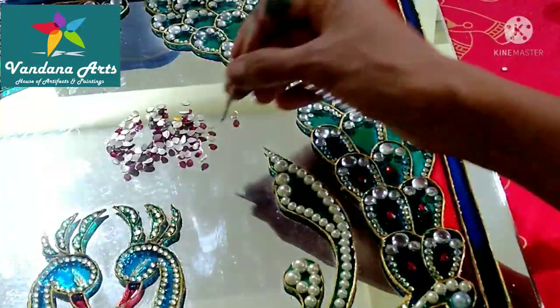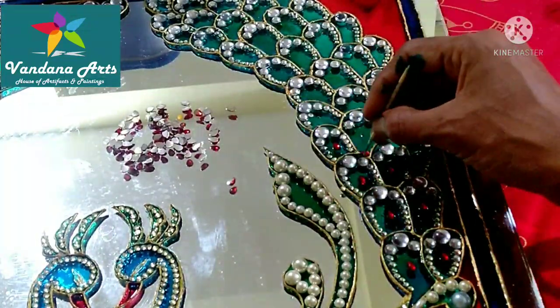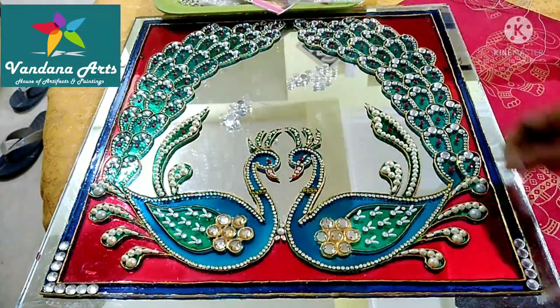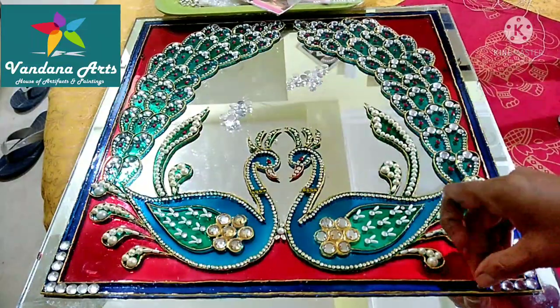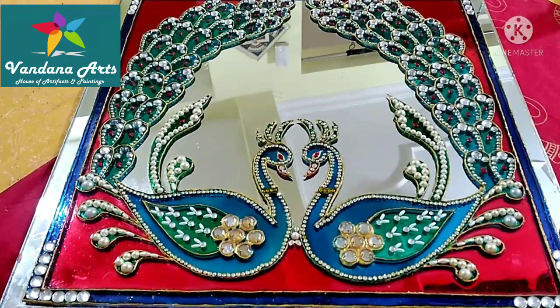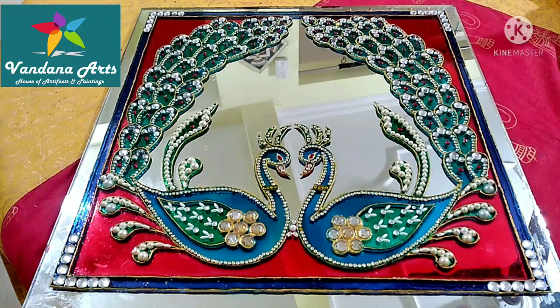I have used red drop-shape kundan, which is highlighting this design. Now we will decorate the corners. I have used crystals for this design — this will finish the painting. Our painting is ready! We will give it a different color border. This home decor piece is very beautiful. You can use it as a looking mirror, and after framing it, it is also very beautiful.